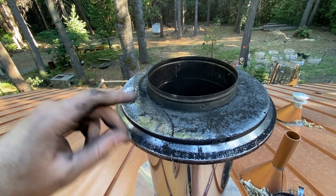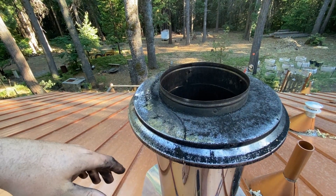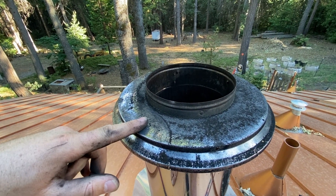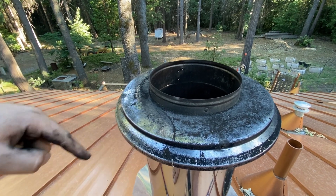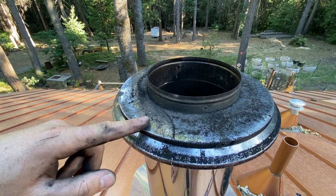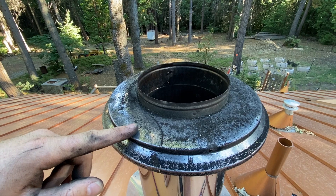One thing I always like to do is put a piece of cardboard inside the fireplace to catch whatever comes out of the chimney — that way you can see what fell. So we'll go back downstairs and take a look at what came out. I'm guessing it's not very much, but we'll check anyway.